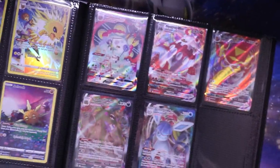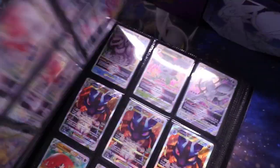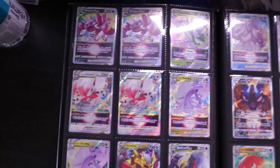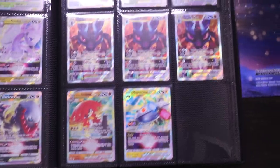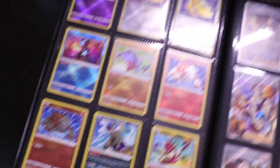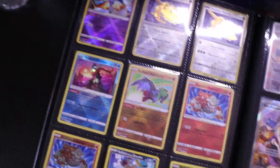Over here we get into the V-Maxes — I actually don't have a lot. I have Heatran, Centiskorch, Darbador, and the Glaceon I pulled recently out of Evolving Skies, plus another Orbeetle Trainer Gallery. Then one of my favorite pages: the V-Stars. I have a lot of them, mostly doubles from Lost Origins since I've opened so much of it. There are multiple Lucarios from the ETBs and Arceus V-Star in there too. Then a whole page of Radiant cards, with a couple duplicates I need to swap out for cards I plan to pull soon, like the Charizard and Chargebug from Crown Zenith.